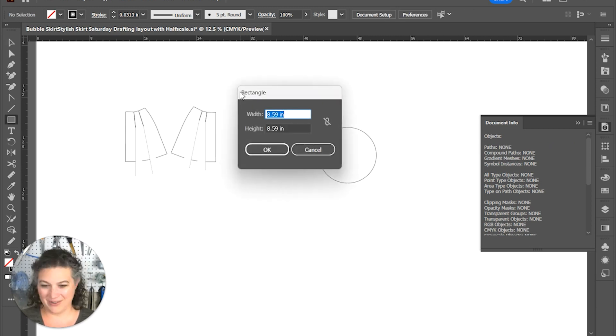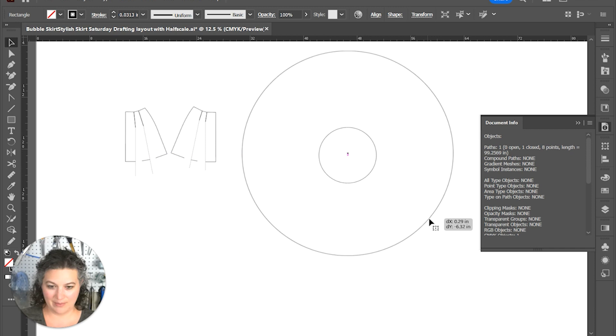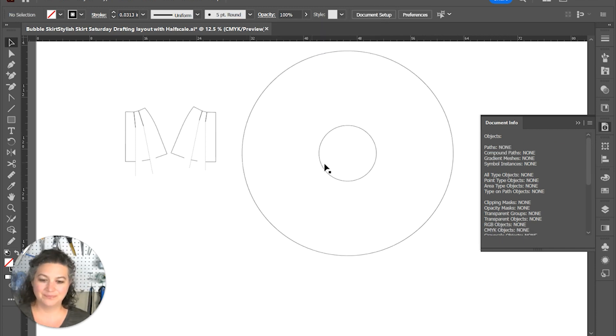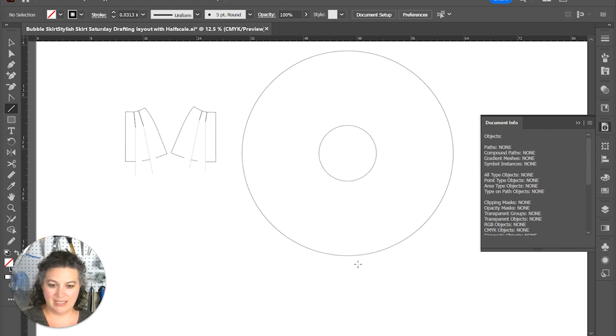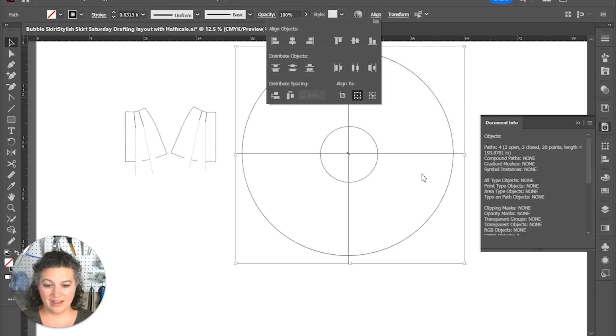We're going to draft another circle at 31.59 — circle skirts they be crazy, especially when you're doing a one-and-a-half times circle skirt. We can double-check this length, find that point, go down 11.5 — we've got it. Now I'm going to delete that line and draft another line going through the center, and another one through the center, making sure they all align beautifully.